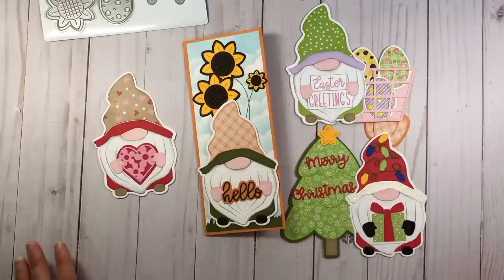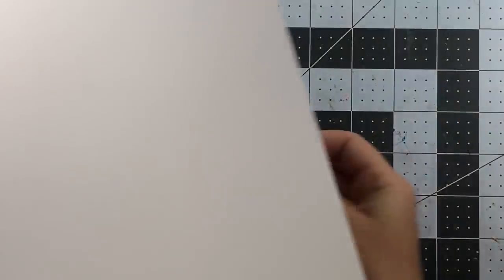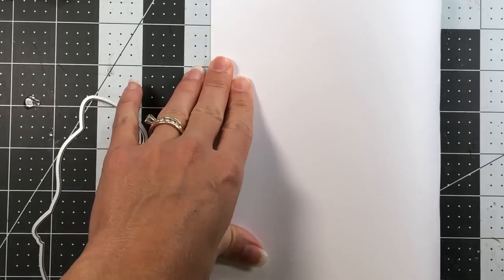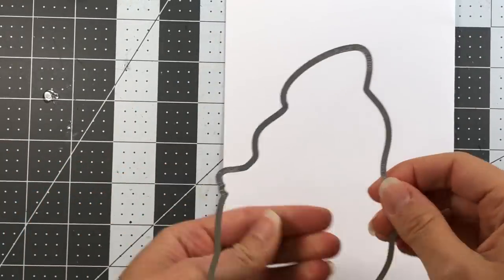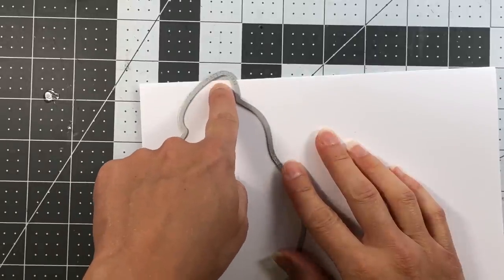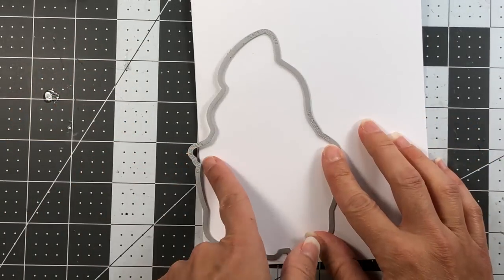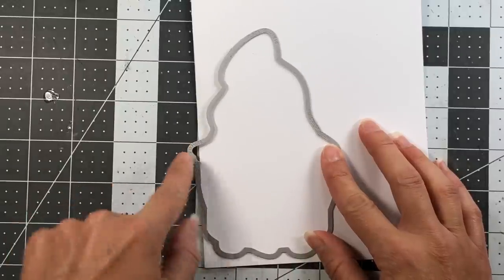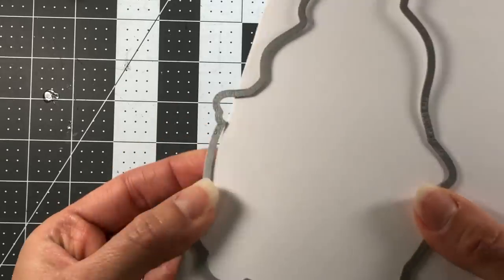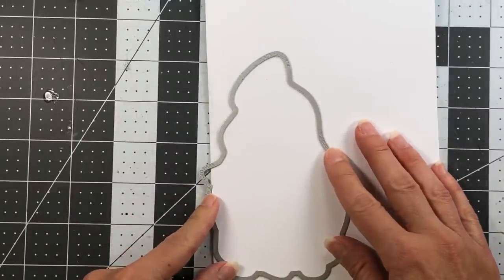Now I'll show you how I made each card. Starting off, I take the largest die in the set to make the card base. To make a gnome-shaped card base, fold your cardstock in half. If you want the card to open from the top, place the fold a little bit below the die. If you want it to open from the side, place the fold immediately to the right of the die — there's an engraved 'place fold here' marking on the die.